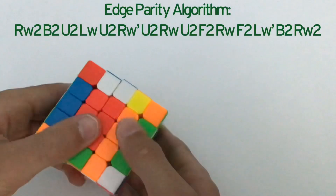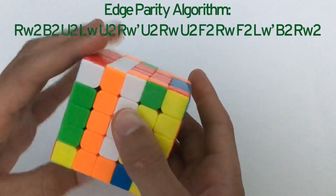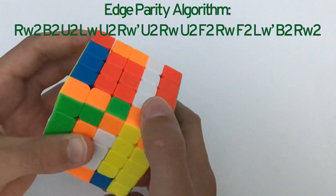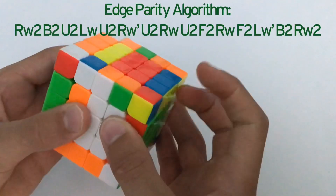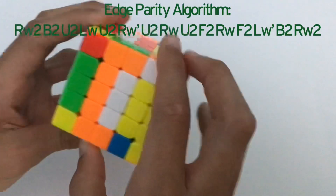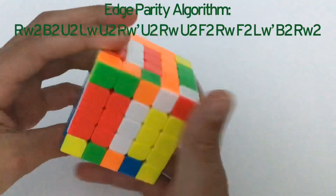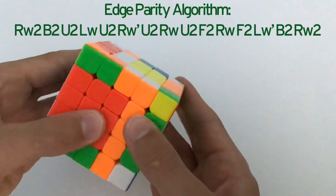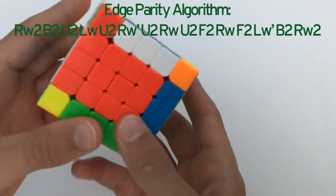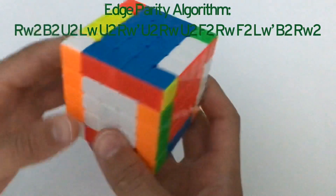The parity algorithm is: Rw2, B2, U2, Lw, U2, Rw', U2, Rw, U2, F2, Lw', B2, Rw2. Now you have all your edges solved and all your centers solved, so you can solve it like a 3x3 Rubik's cube.